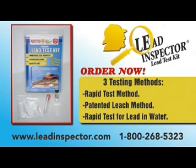Get your results in seconds, protect your children, and test today. Order your Lead Inspector kit online at www.leadinspector.com, or call 1-800-268-5323. Learn more at www.leadinspector.com.